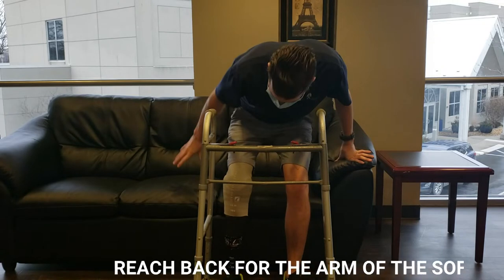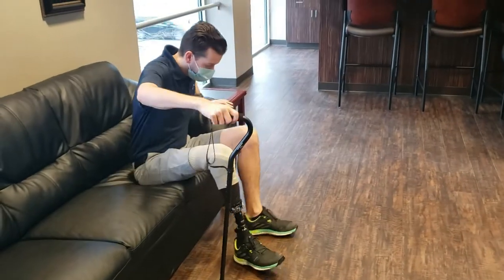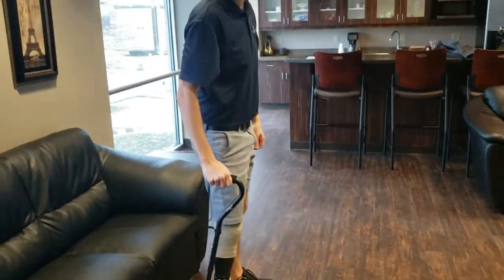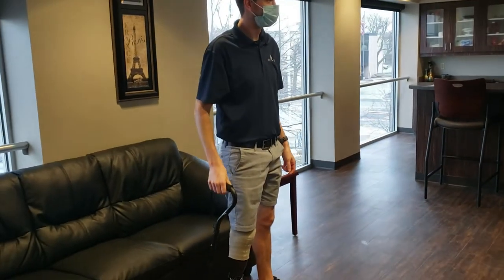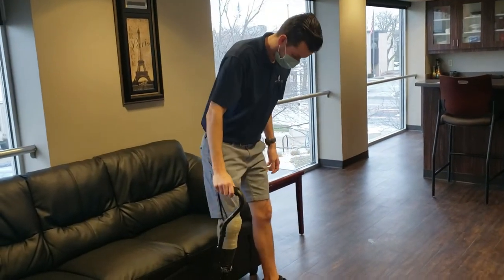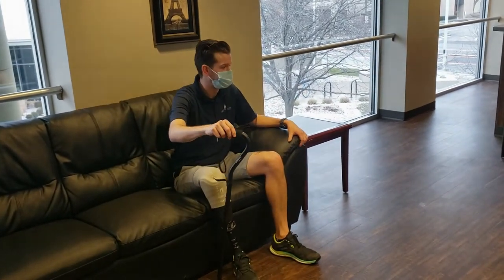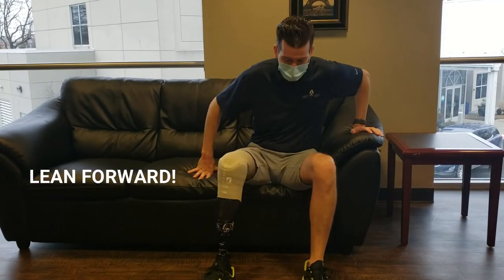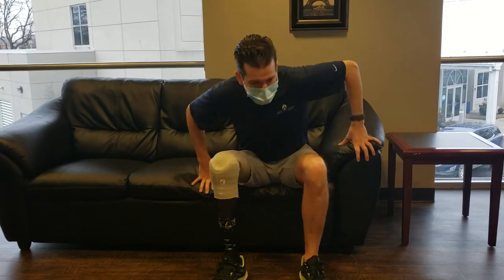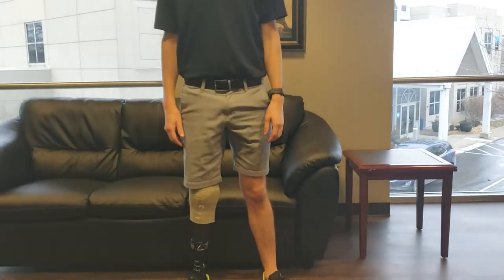When he's using the cane, he has to lean forward even more to really make sure that his bottom comes up easily. You also want to make sure that you don't plop when you're sitting down in any chair because you can actually hurt yourself. When he stands up without using any kind of device, he really has to lean forward and tuck that left foot under him more to be able to stand up more easily.